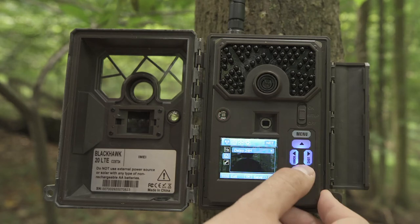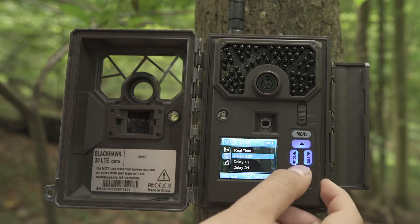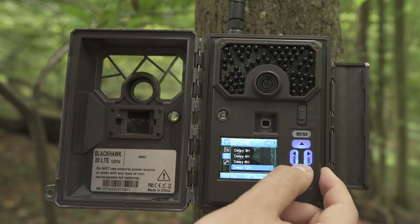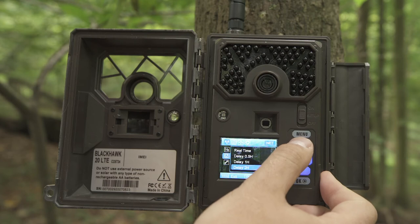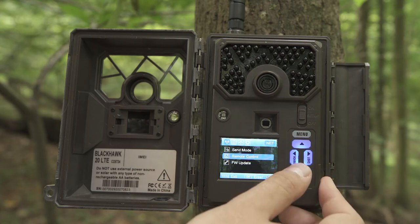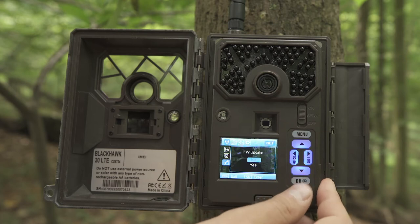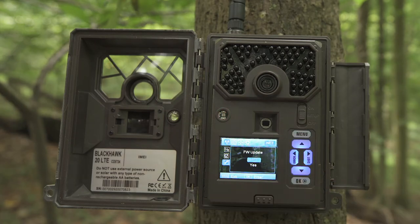To adjust the remote control, hit OK to enter, then hit down to adjust between real time, a delay of a half hour, all the way up to a delay of 24 hours. Once you're satisfied, hit OK to save. To perform a firmware update, hit OK to select and hit Enter to start. This will download the latest firmware version in case there's been an update.